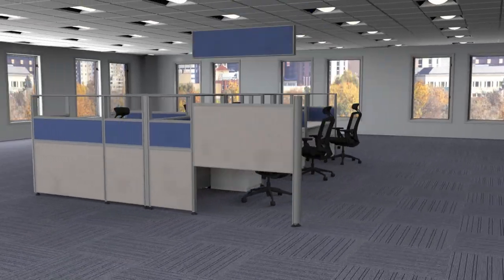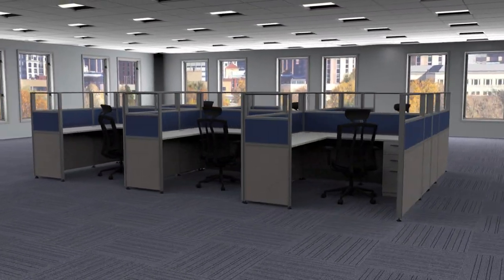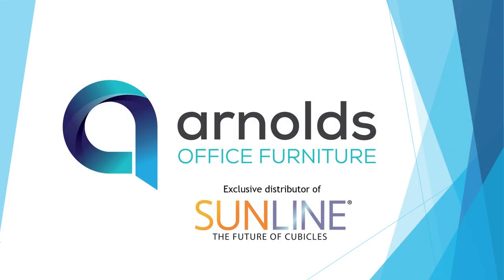Transform entire departments in a day. Sunline uses no aggravating parts and requires no skilled labor to assemble. Sunline is the future of cubicles. Sunline is office furniture freedom.